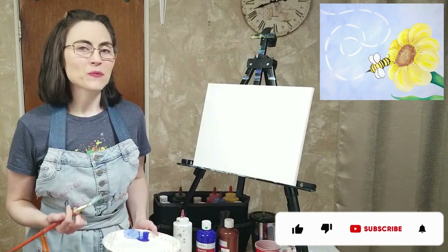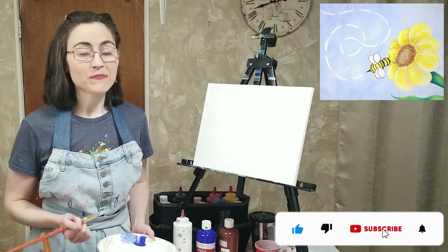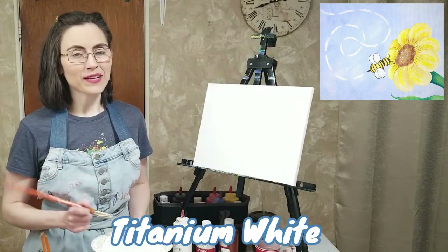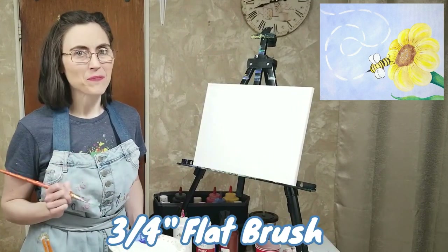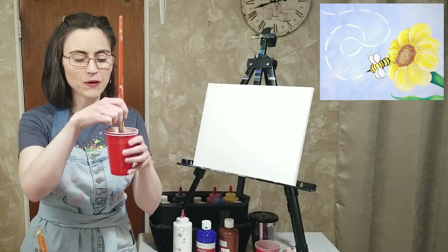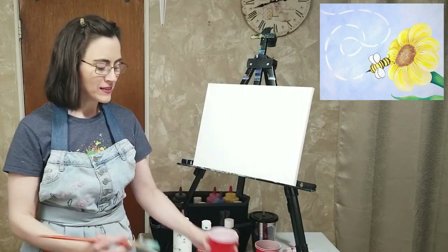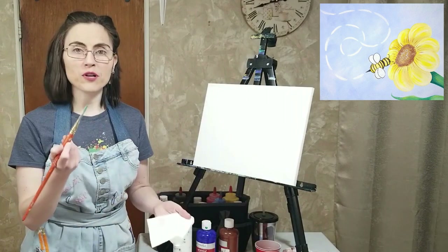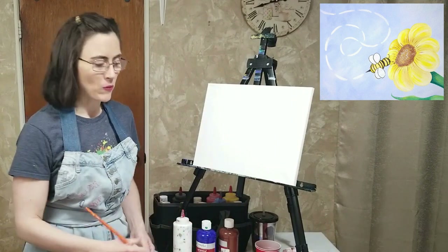We're going to begin with our light blue background. For that background, I need ultramarine blue, titanium white, and my three-quarter inch flat brush. First, I am going to dip that brush in my water, wipe off a little bit of that excess, and dab it on my paper towel. We want our brushes to be wet, but not dripping wet.